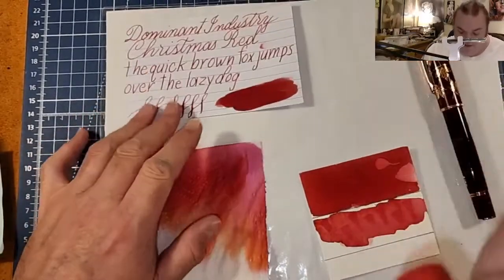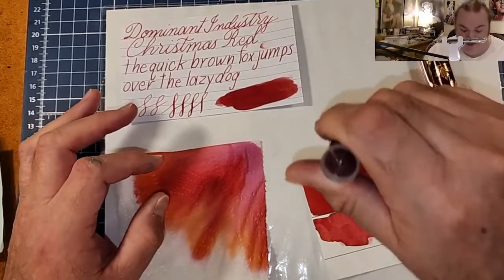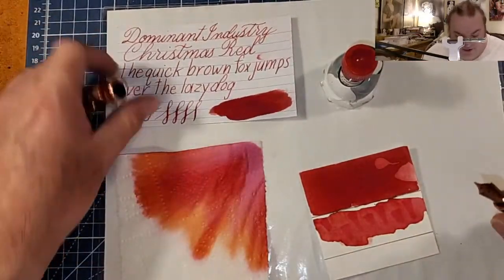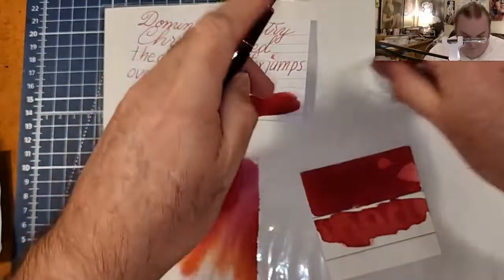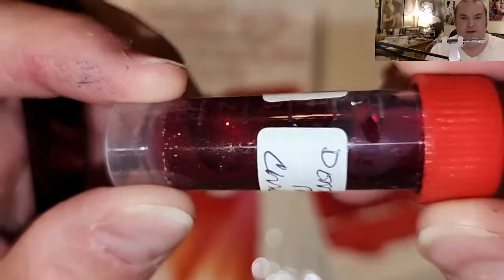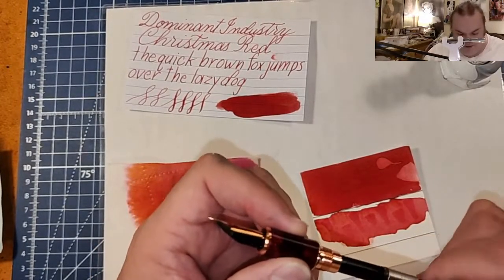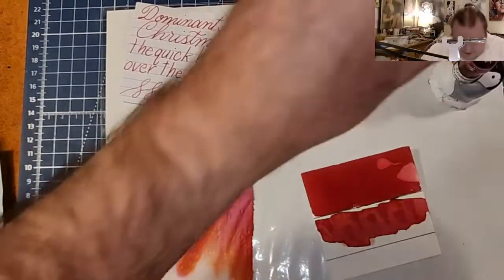I should probably tell you that I didn't shake this up before I inked it. So I think I'm gonna do this one again. As you can see, it's very pearly in there. I didn't want too many shimmery particles in here, but you know what? This is a shimmery ink and it should be celebrated.